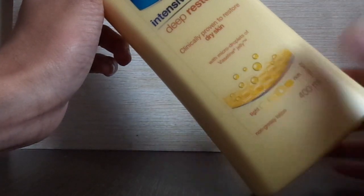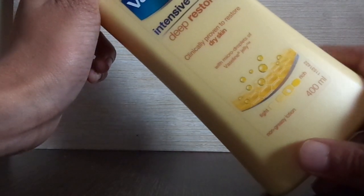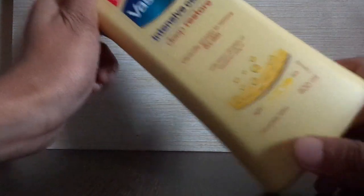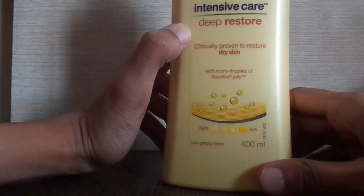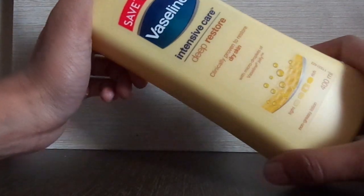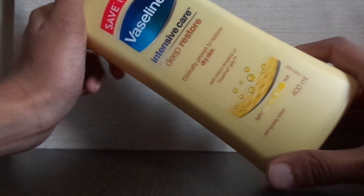I have also reviewed the Vaseline Healthy White Perfect 10-in-1 and the Vaseline Healthy White Light Lotion. You can go to the description box and find the links to those reviews. That's all about the Vaseline Intensive Care Deep Restore. If you liked this video, please like, share, and subscribe. Comment below if you have any skin-related problems and I'll try to help. Until next time — always stay stylish and shine!